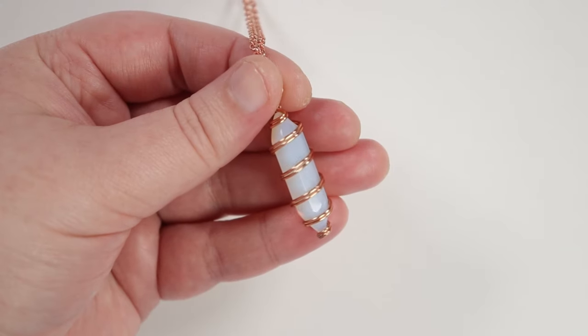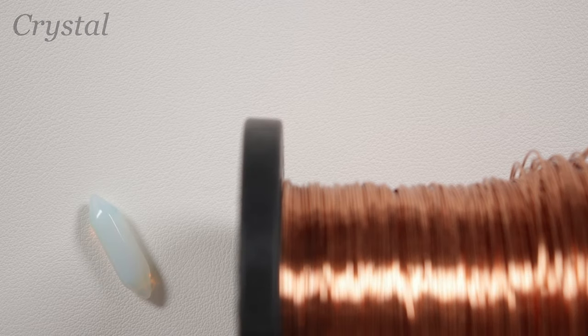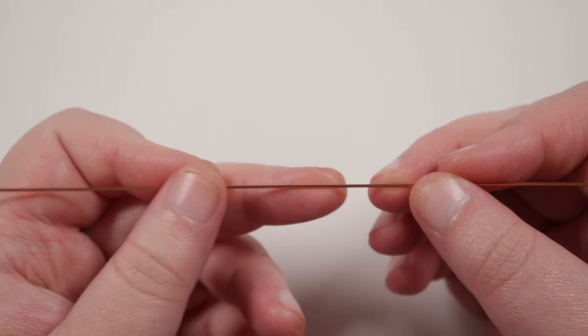So, the first one we're going to make is a spiral wrap. The wire we're going to need for this is a 0.8 mil, and I'm using a regular round copper wire. And then, of course, we need a stone that we're going to wrap as well. I've got a length of wire of about 40 centimeters and you want to make sure the wire is nice and straight. The length that you're going to need will depend on the stone that you want to wrap.